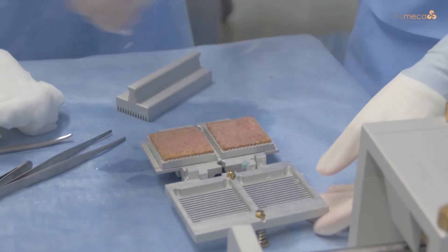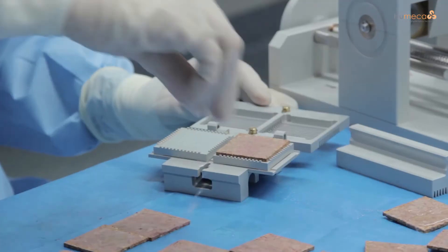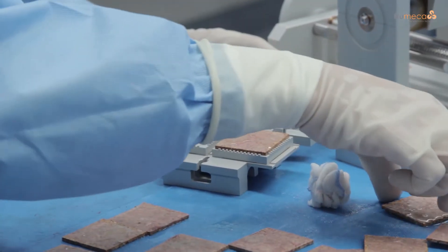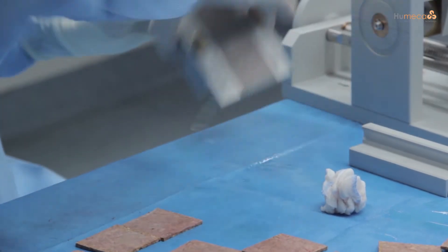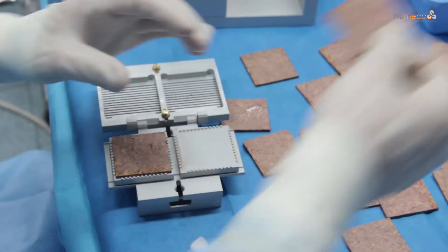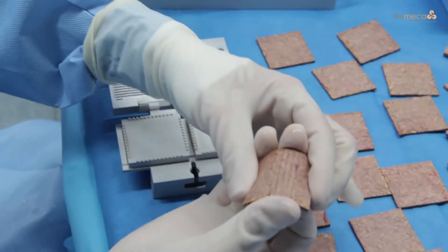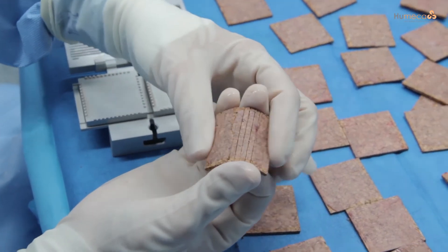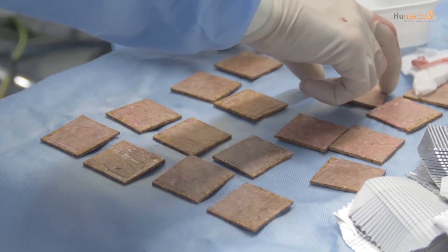Moisten the inside of the cover of the double block in between cuttings. Always place a second cork plate in the other cork holder to facilitate optimal cutting of the graft. Check if the cut has been done twice by bending the cork plate gently. By cutting the cork plate twice, 196 individual skin islands have been created.